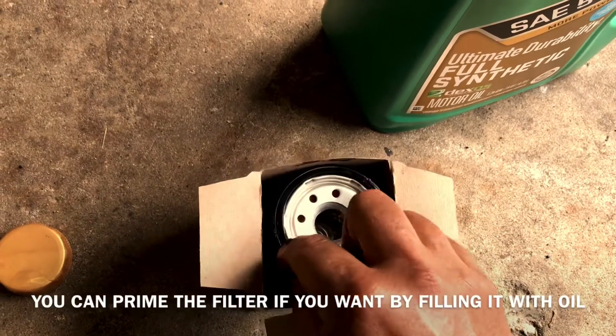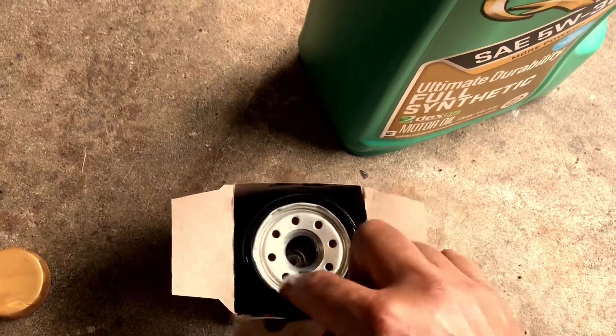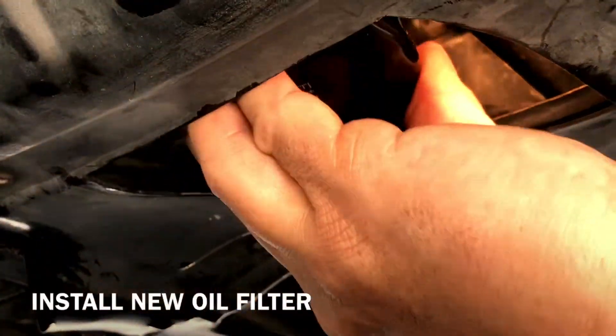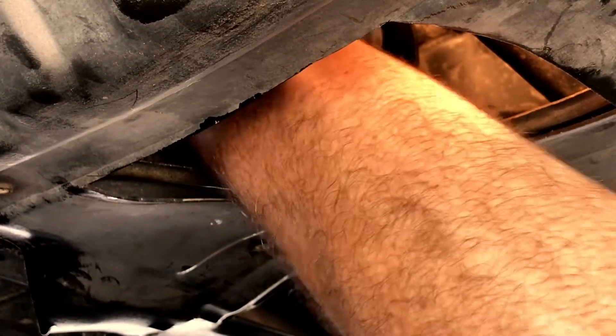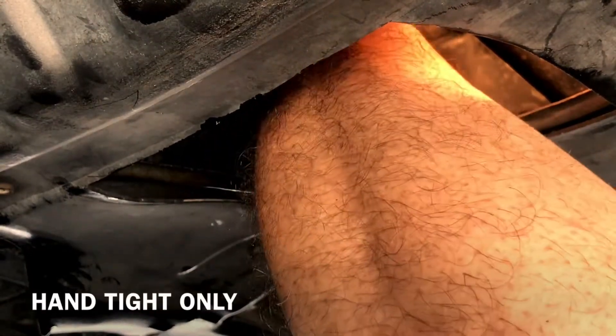Easy with two hands. Now you're ready to put that back in. Before you put the filter on, make sure you clean the mating surface. Now you're gonna tighten it by hand — that's it.